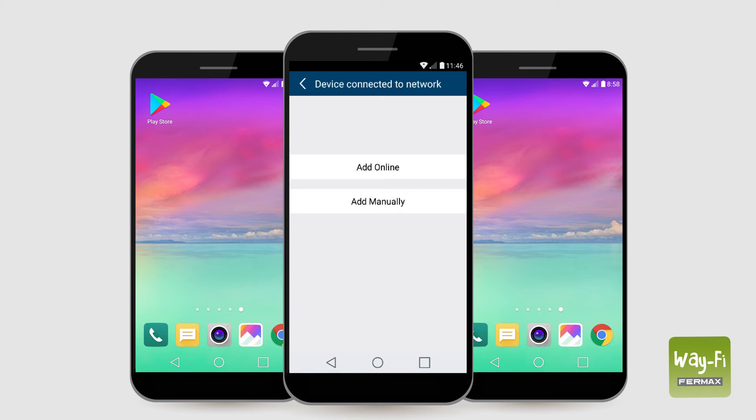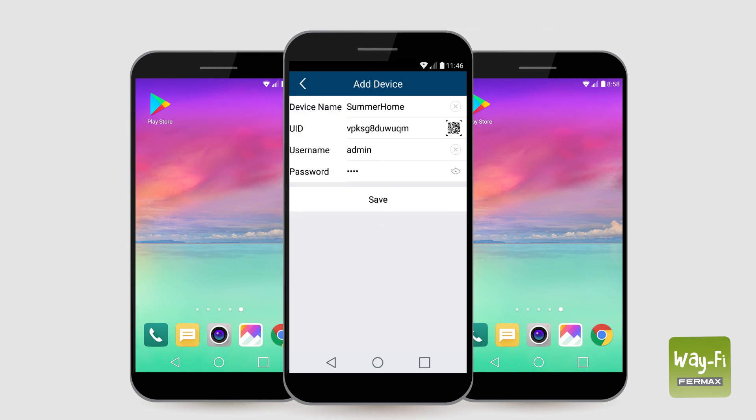If the phone is connected to another Wi-Fi network or is using 4G, we can either select add manually and enter the monitor's UID, or we can scan the QR code located on the back of the monitor.